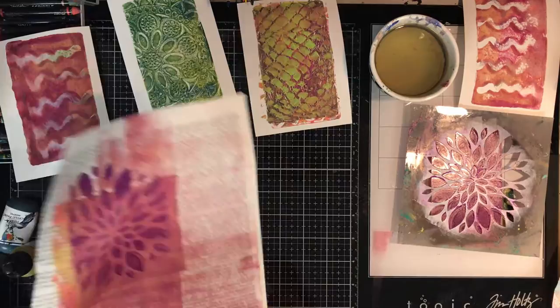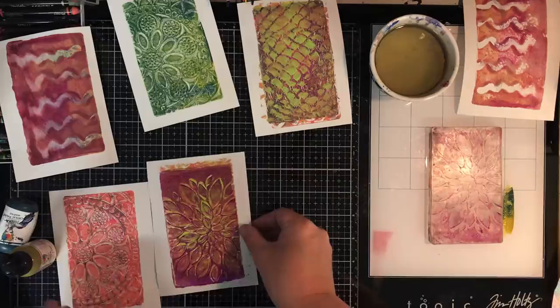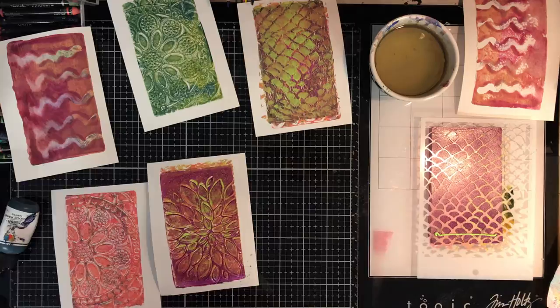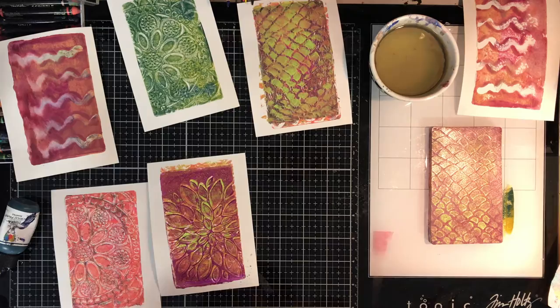It's quite therapeutic rolling out the paint — I quite like that process. You can see I'm using the off-cuts of paper to print off the extra paint. I've got a fairly good idea where I'm placing these prints. The good thing about this size gel press plate is you can actually stick an acrylic block on the back and use it as a stamp, so if you're unsure about placement you can pick it up and stamp it on top.